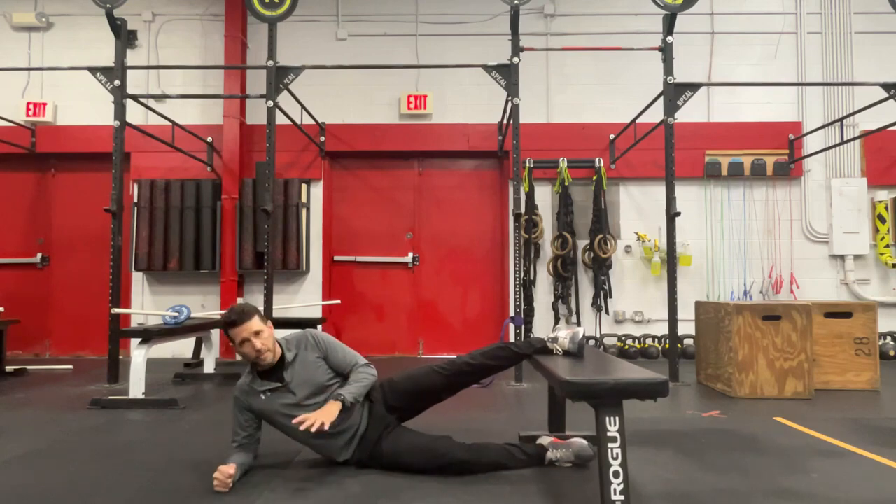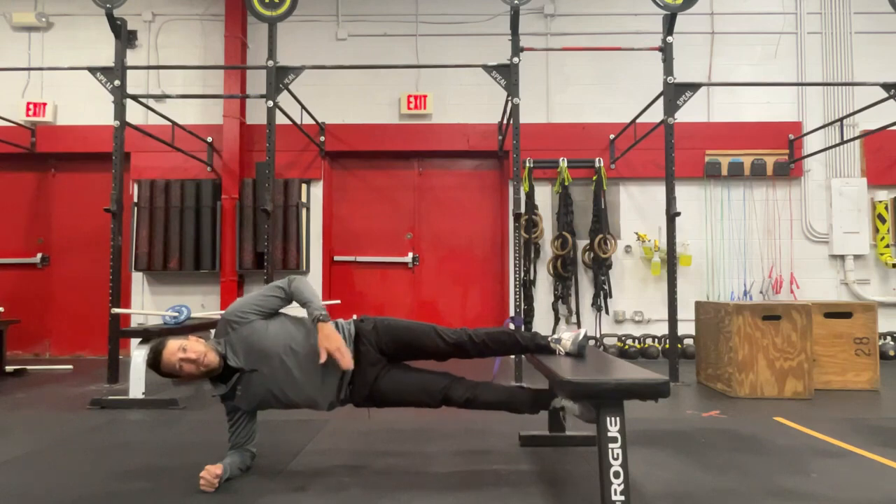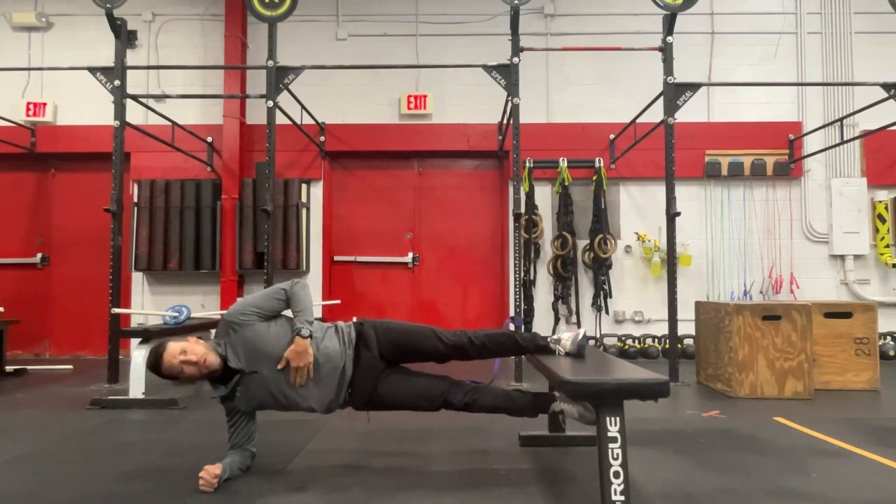The last progression of this would be to go all the way out to the foot. Same position with the rest of the body — now we've got a much longer moment arm here, making this exercise more challenging.